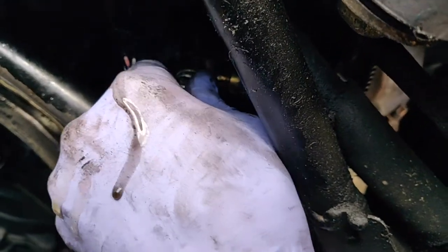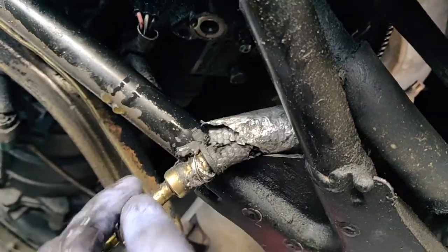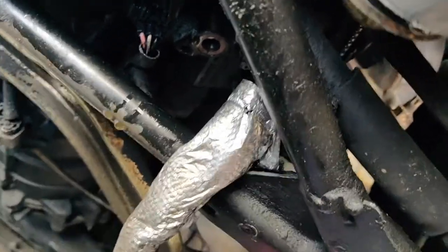Once you have that off, just remove the banjo bolt on the slave cylinder and the soft line will pull right out.